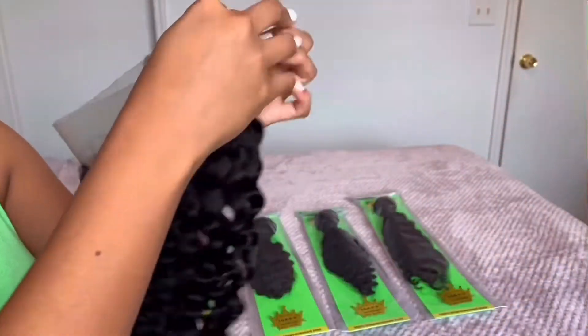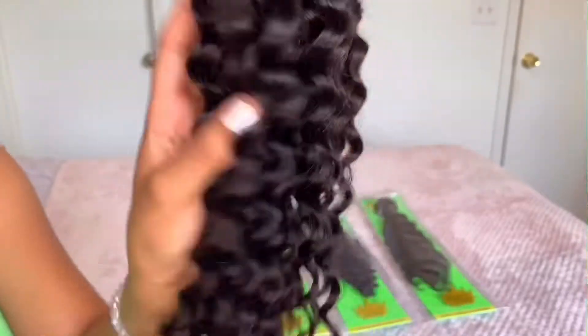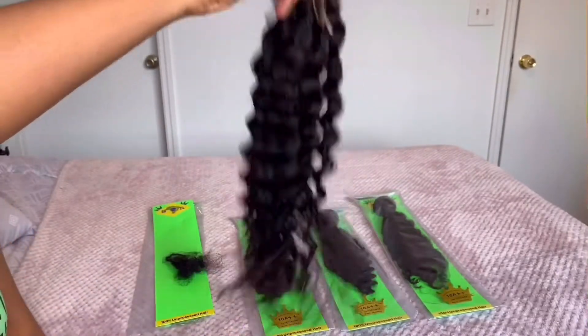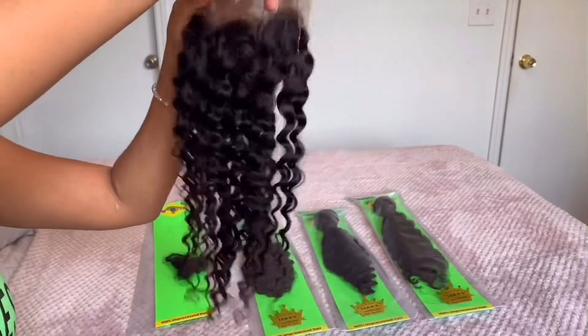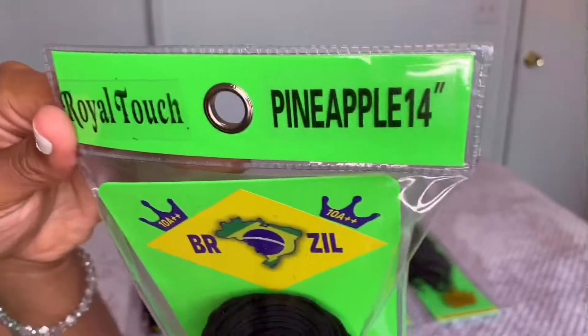I'm going to give you guys a close-up of the hairline — it does have baby hairs, but I'm not going to take them out right now because I'm going to bleach the knots and I don't want the baby hairs getting in the bleach. Look at these curls — my fingers run right through the hair, it has amazing bounce and swing, lots of movement and body. It's not stiff, because we already know we don't like stiff hair.